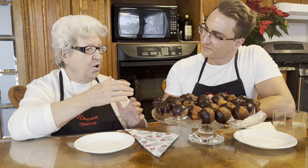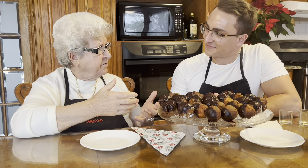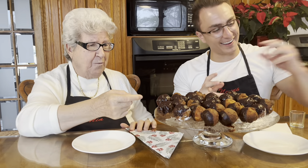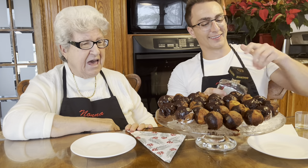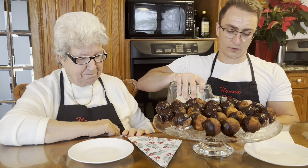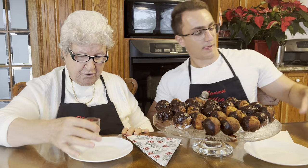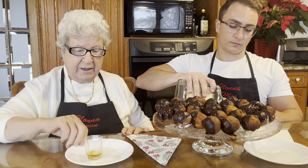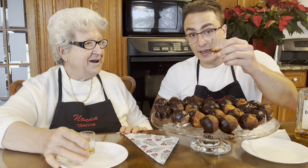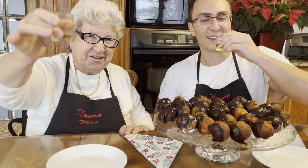Anthony, after all the work, we deserve a little shot of liqueur. Let's do it — good idea. Salute everyone! Merry Christmas. Cheers!